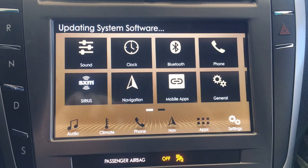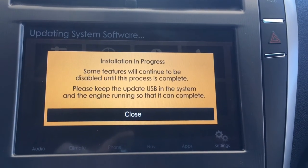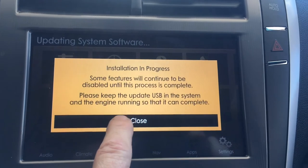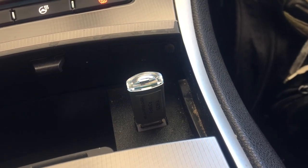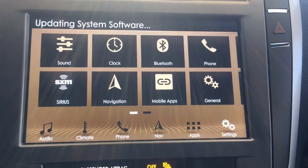At this point you may as well walk away from the vehicle and go do something else — it's going to take about 45 minutes to an hour. If you get a message that says 'Installation In Progress,' go ahead and click the Close button. You can check the flash drive once in a while to make sure it's still flashing and that it still says 'Updating System Software' at the top of the screen.